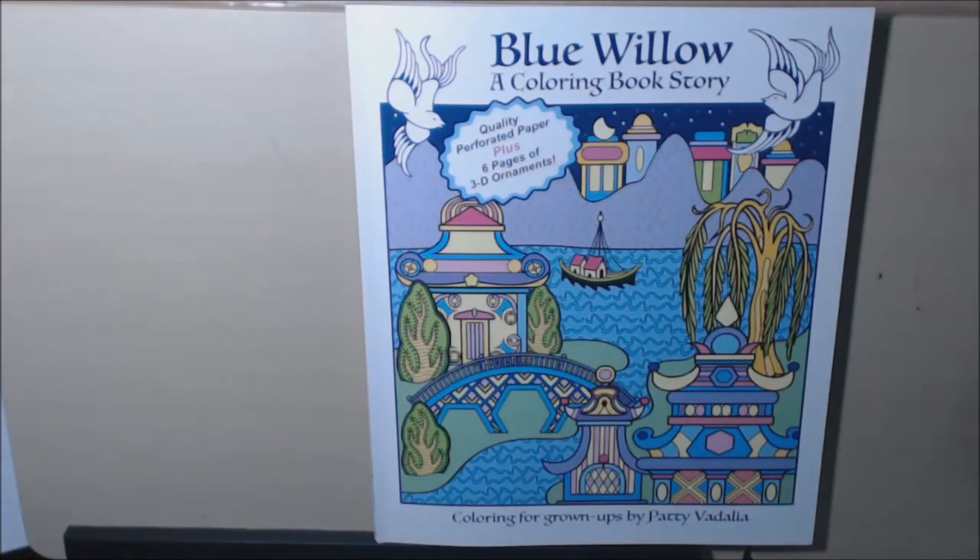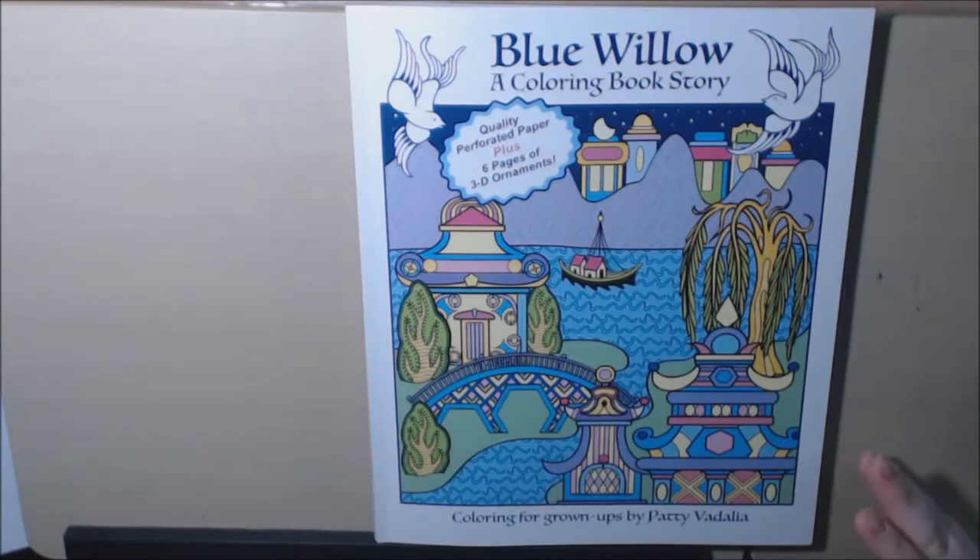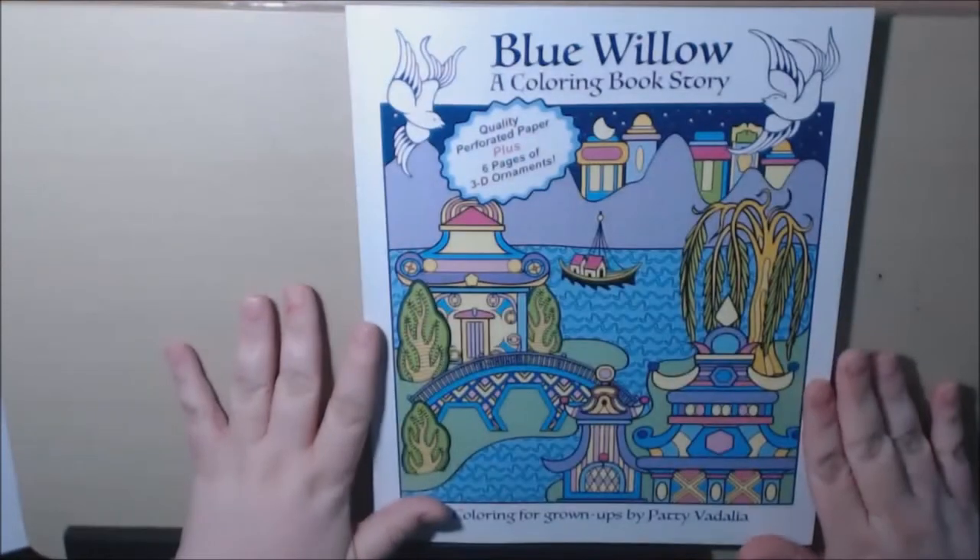Hey everyone, I have a book today called Blue Willow: A Coloring Book Story, by Patti Vidalia. This book was sent to me for my review. It is a stunning book — let me just say that right off the bat.